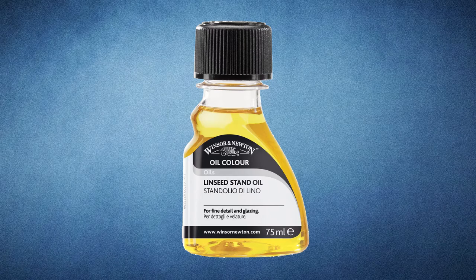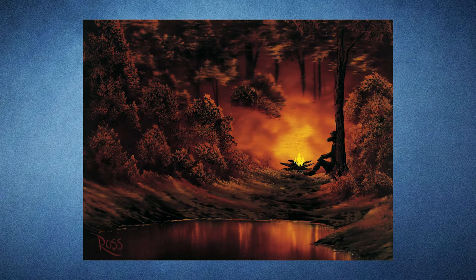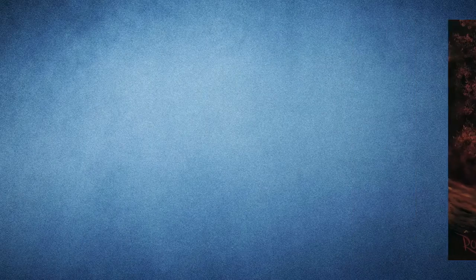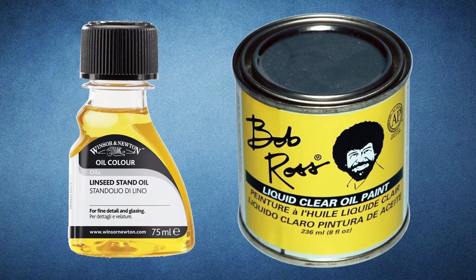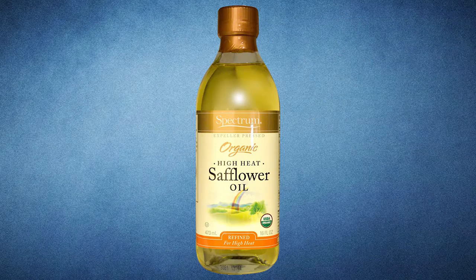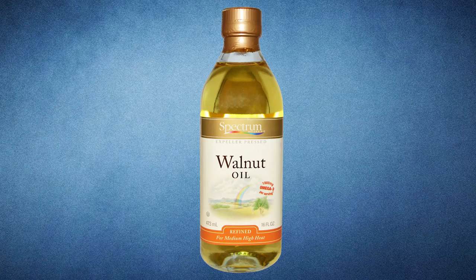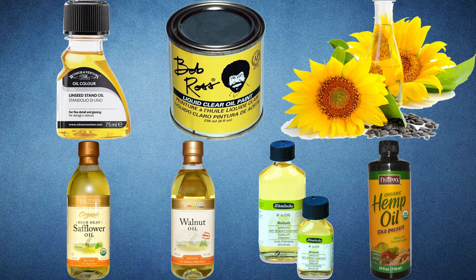Linseed oil has a lot of uses in painting, but today we're only going to concentrate on what it's doing for the prepping part of the canvas, which is going to allow all the colors to be slick and blend properly, just like they would with liquid black and liquid white. Now, if you can't find any liquid clear or linseed oil, there are other oils you can use: safflower oil, poppy oil, hemp oil, sunflower oil, and walnut oil. I have not tried any of these other oils, and they may have some different effects that could be positive or negative, but they're just alternatives that you might want to give a shot.